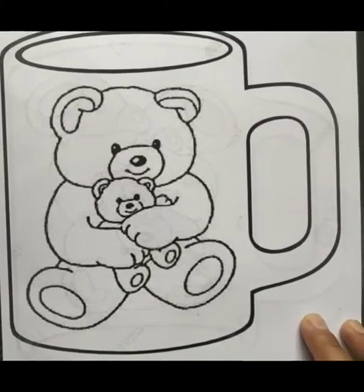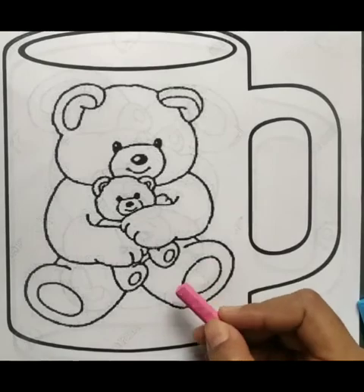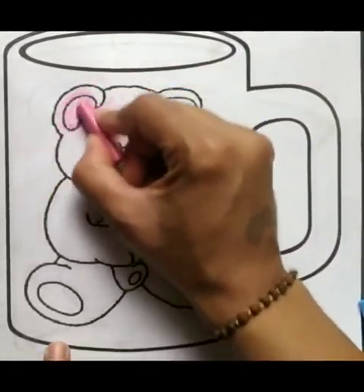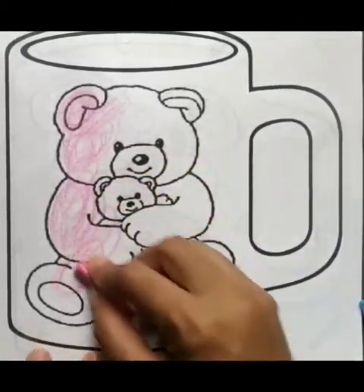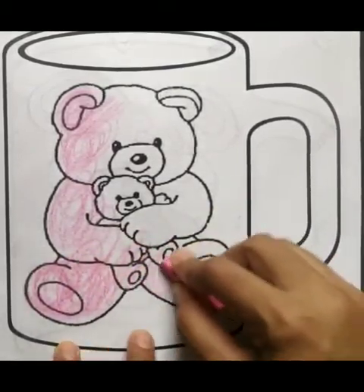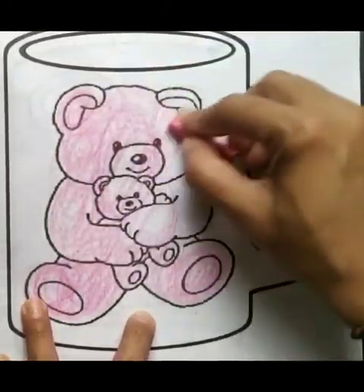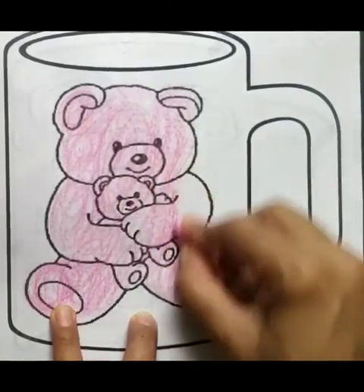Now I will teach you how to do scribbling. You can use any color — your favorite color. I am using pink, coloring a teddy bear. You can do random scribbling. Fast — do not go outside the black border. Scribbling helps children develop their pencil grip. Very good!